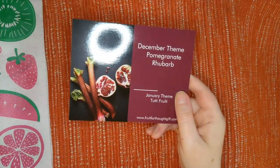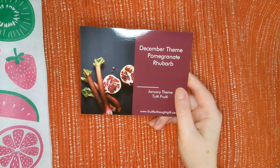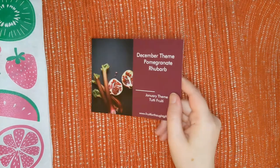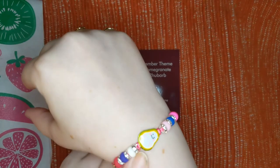February, guys, wait for this — February is black cherry chocolate chip. Yes, please! And March is avocado toast, which is very much appropriate because I'm wearing my avocado bracelet today.